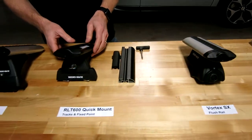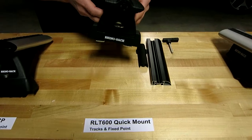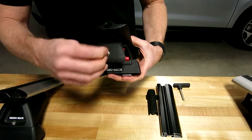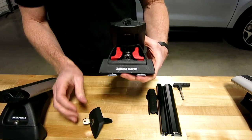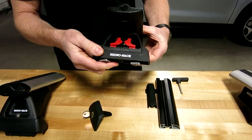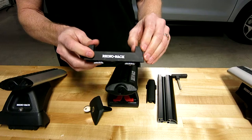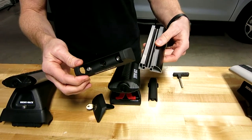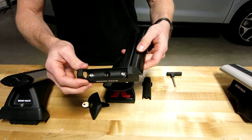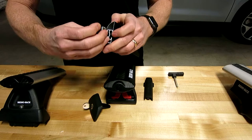Next, we have the RTL 600 quick mount. This quick mount design is made for vehicles that have tracks and specific fixed point connections. It's called quick mount because you can simply remove the lock and cover — locks are included. These red levers you press inward and back and that detaches from the connection. This particular design is for a vehicle that has tracks or custom tracks put onto the vehicle or the fiberglass shell of the truck.